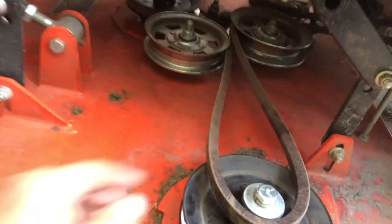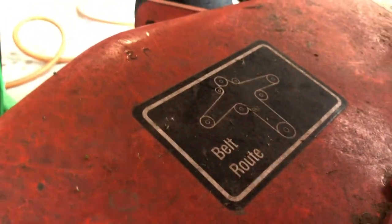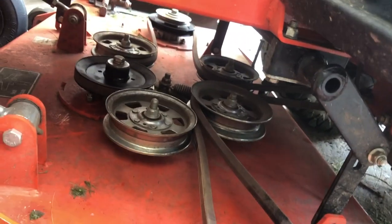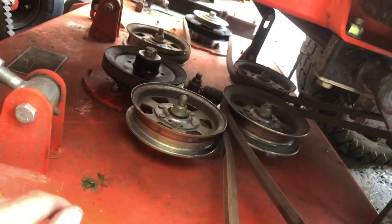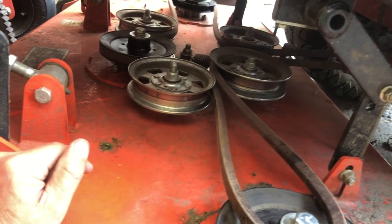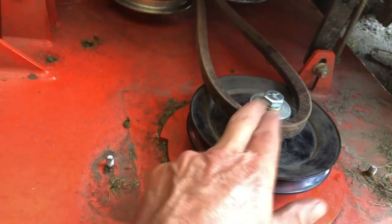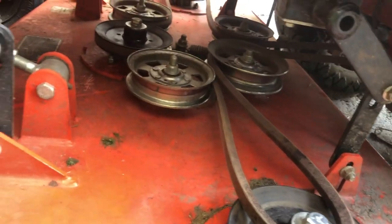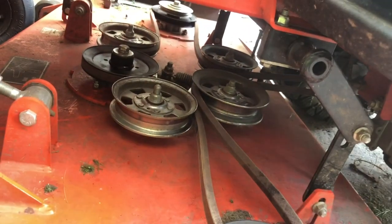So now we're going to put the belt back on. There is a belt diagram on the front of the deck. If it's worn off, a really good idea is to take a picture of the belt routing before you take it off. I'm just going to put the pry bar on the tensioner — you really don't need to unscrew the tensioner. I'll pry the pulley back with the pry bar and hook the belt over on the left side. Then go through and make sure your pulleys front to back are routed the way they're supposed to be.